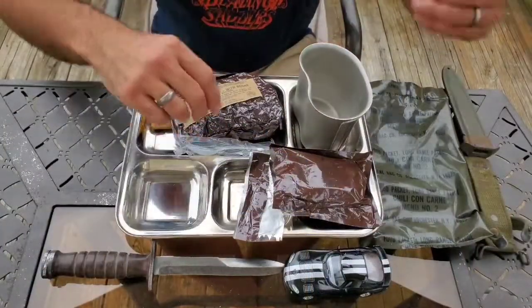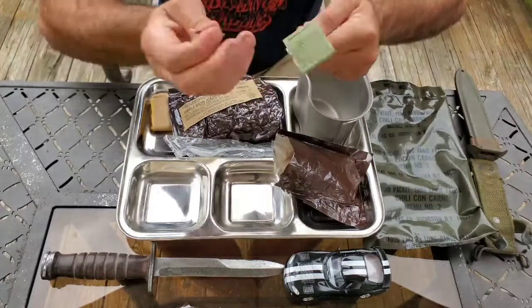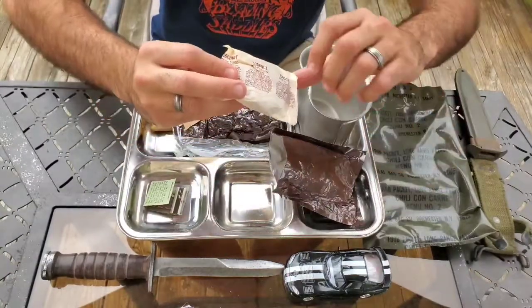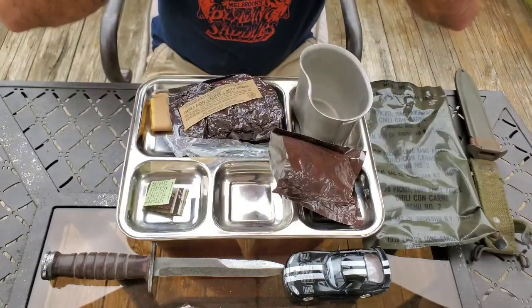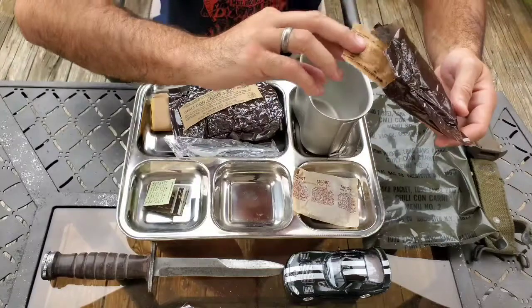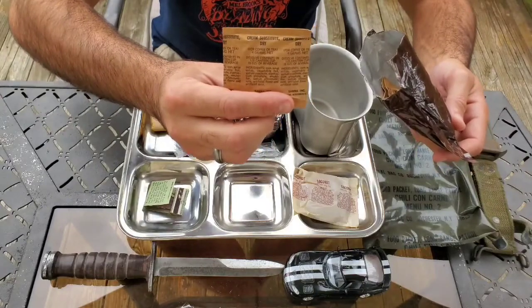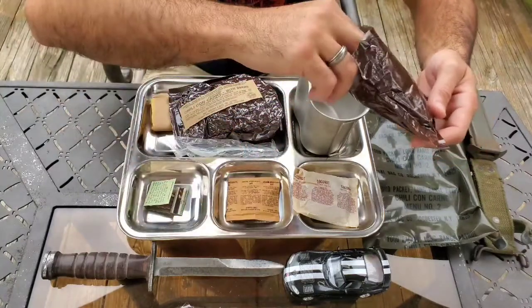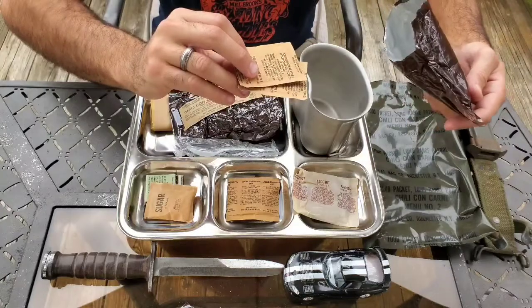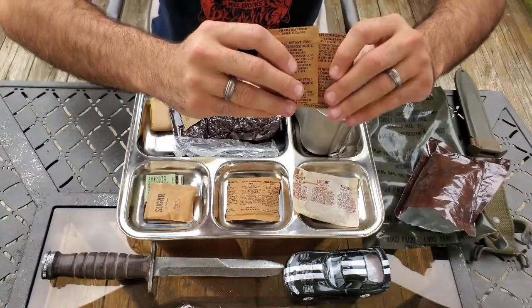Here is accessory packet number 2, just opened it up. On top there are matches, white tips — worked just fine. Next we have the coconut bar, one and a half ounces. Smells very horrible, very stale — like sawdust. Next we have cream substitute dry, but it does not say non-dairy. It's very crunchy, probably not good. Pack of sugar — just fine. And last, two packs of coffee instant type 1, both completely crispy and shot.